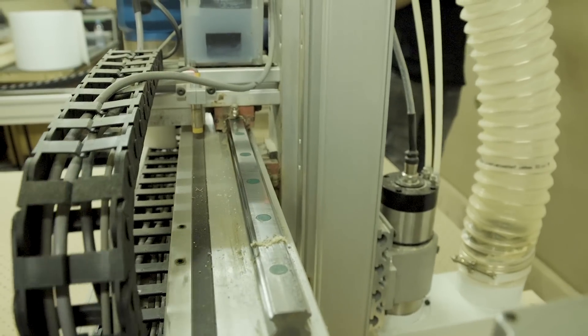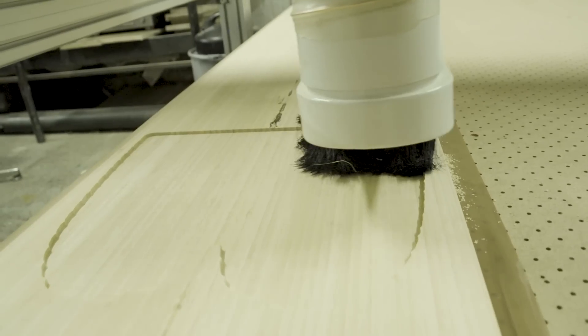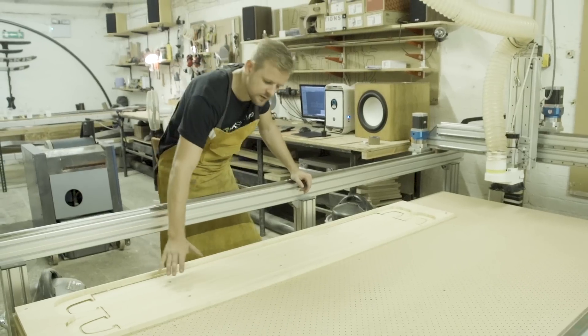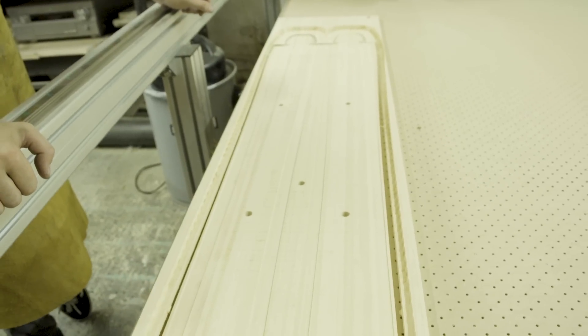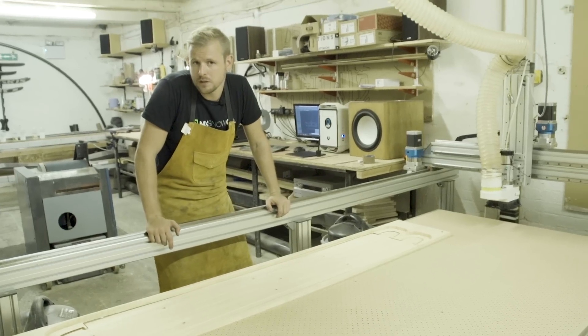It's basically stuck down with a big vacuum and then the machine head will cut it. So we can change how the flex is across the length of the ski, we can change the shape of it — we can do everything differently every time if we need to.